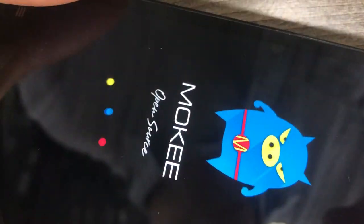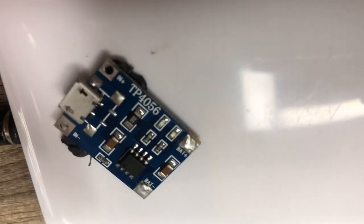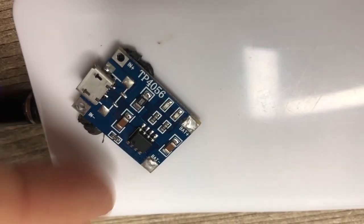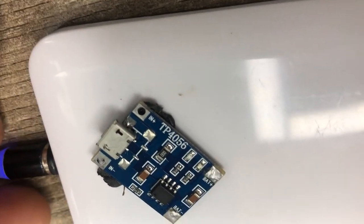After charging for a while, you can reconnect to the normal socket and power it up. I can power it up now because I already charged it before. First you charge the internal battery using the adapter, or you can charge it separately, and then you boot up your device. That's how it works — thanks for watching.